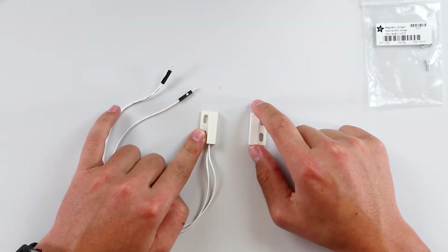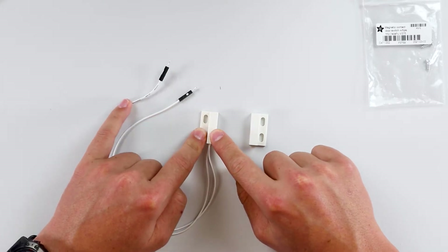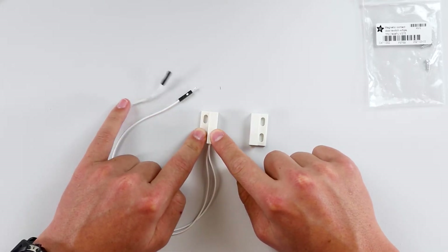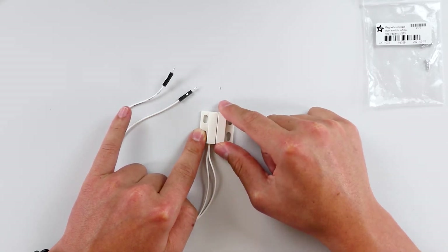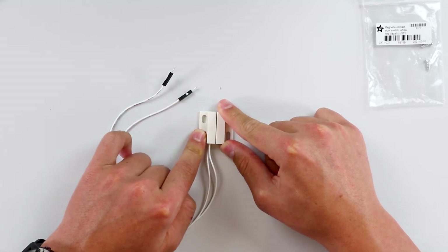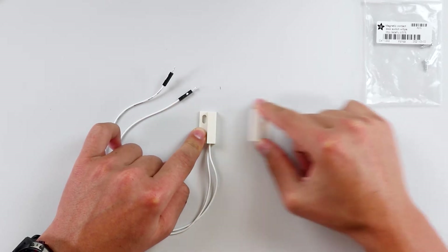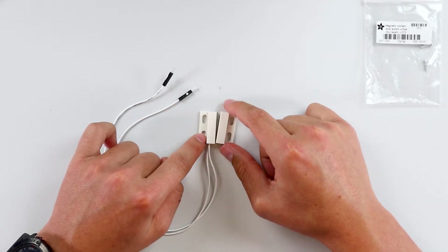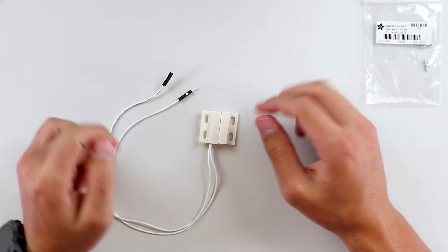I want to do this because when the magnets are disconnected, the circuit is going to be pulling to 3.3 volts out of the GPIO terminal, so it will be sending a signal when the magnets are disconnected. But when the magnets are put together and complete the circuit, it's going to go to ground, so there's no signal — because I only want to know when the window or door is opened or closed. So that's pretty much it for the door contact. Let's connect it to our Build-A-Base and do the rest of the setup on our Q server.